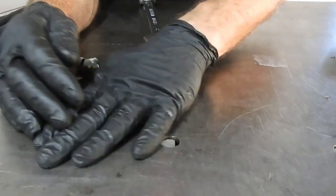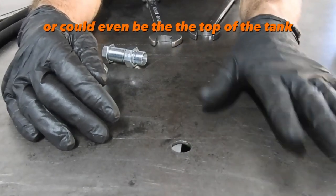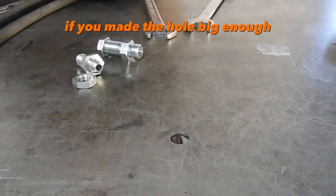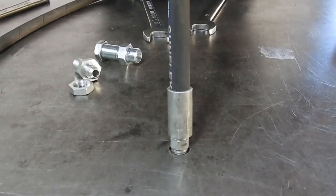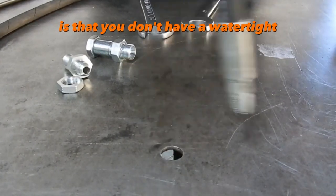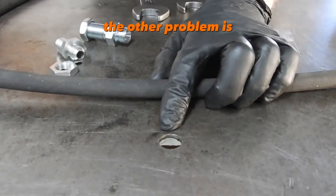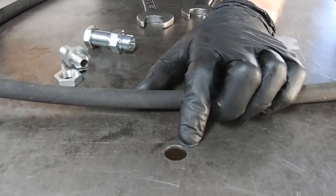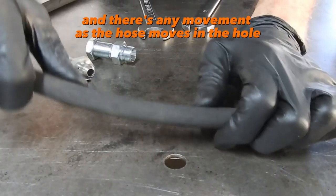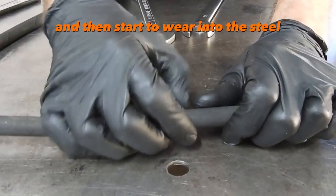For this example, let's assume this is the floor of a truck, or it could be a wall, or even the top of a tank. If you made the hole big enough, you could just put the hose through. The problem with that is you don't have a watertight, airtight, or dusttight seal. The other problem is you also create chafing — as the hose moves in the hole due to vibration, it'll start to wear out the rubber and then wear into the steel.